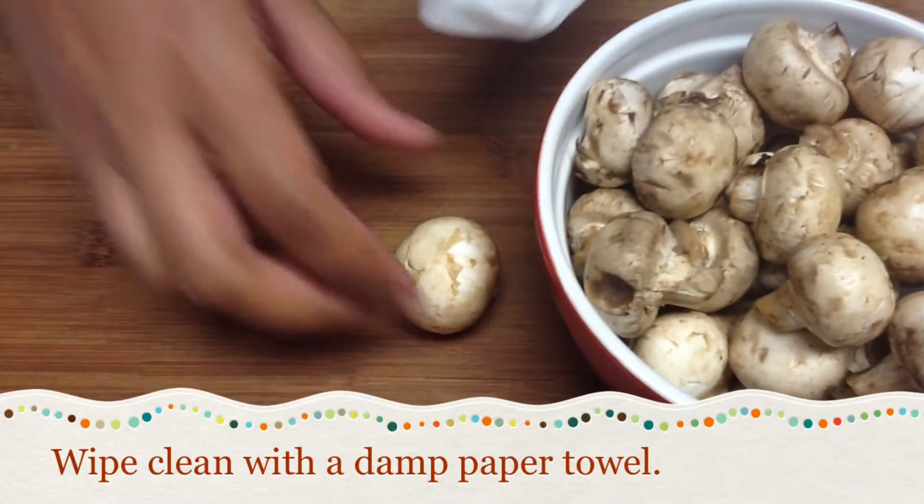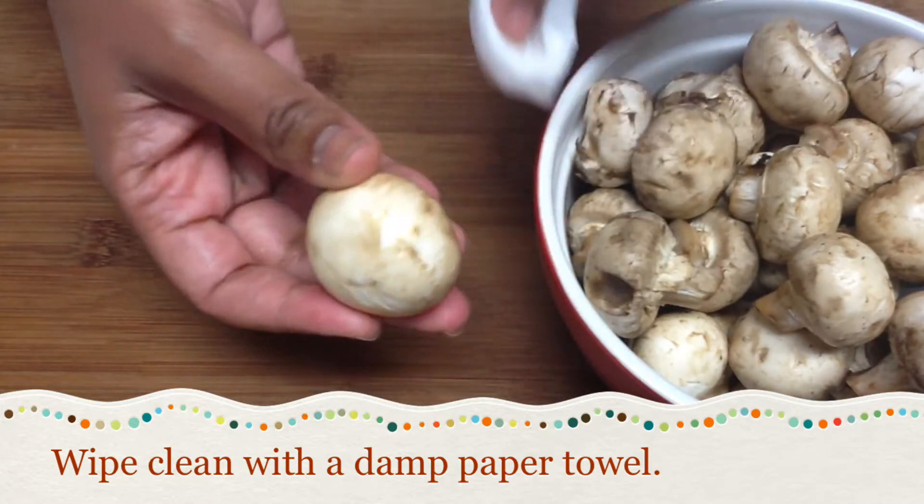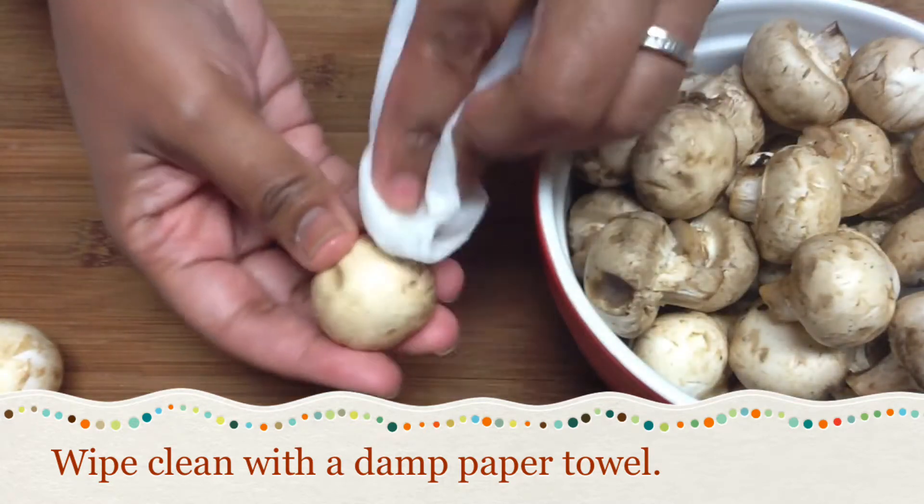The best way to clean your mushrooms is to gently wipe away the dirt with a damp paper towel. That way you can get them cleaned without drowning them. If you do need to rinse them, do it quickly and immediately pat them dry.